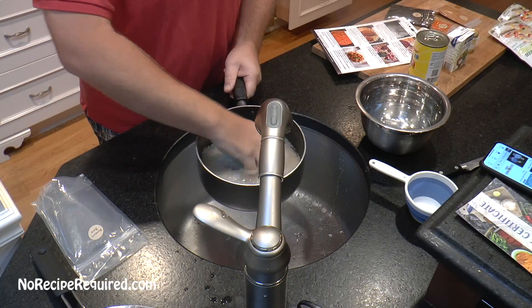That was Takeout Kit's Indian butter chicken — actually really quite good, it exceeded my expectations. Who knew that chicken in a pouch could be so tasty? Actually it wasn't just the chicken — it was all that great seasoning. It was really easy to make, took less than 30 minutes. I highly recommend you give it a try. Don't forget to subscribe and I'll see you next time on No Recipe Required.